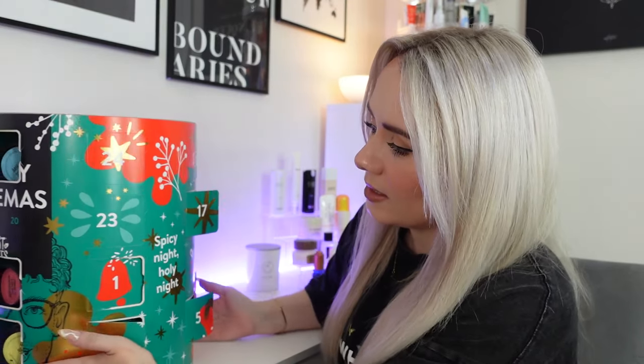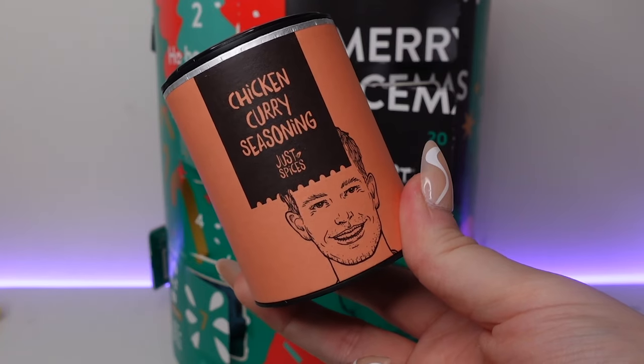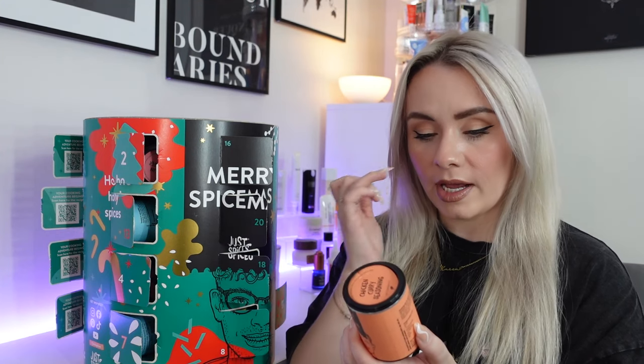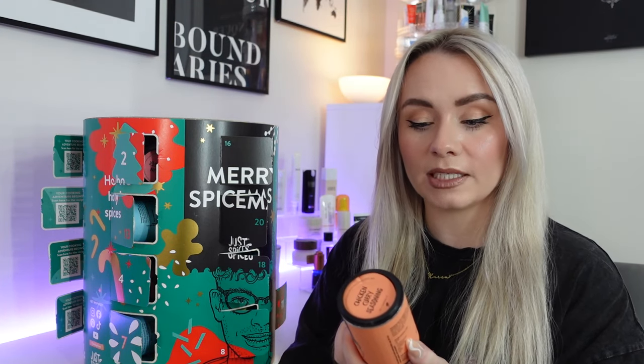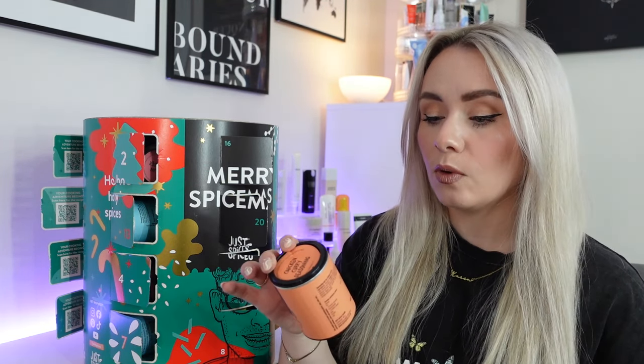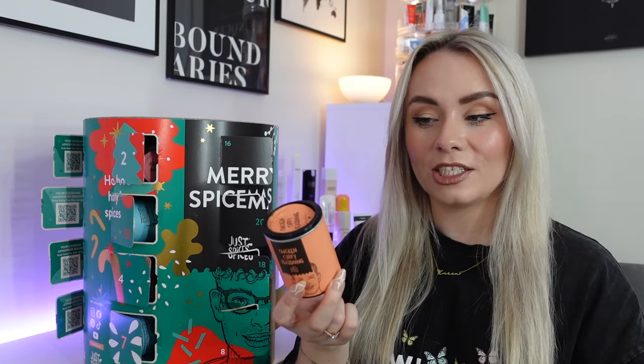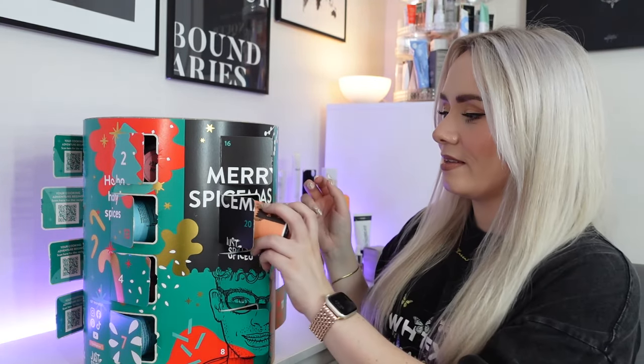Day twenty — we have chicken curry seasoning. 65 grams in here and you can use this as a dry rub or a marinade. Get your chicken curry fix with this spice mix — just add coconut milk and give chicken or turkey an authentic Indian flavour. You need four teaspoons per 200 grams of chicken. We've got roasted sesame seed, onion, pepper, garlic, turmeric, ginger and white pepper. It's also delicious in creamy kormas and rice dishes. I do like a curry but it's hard to find one without milk in, so this is a really easy way for me to have curry.